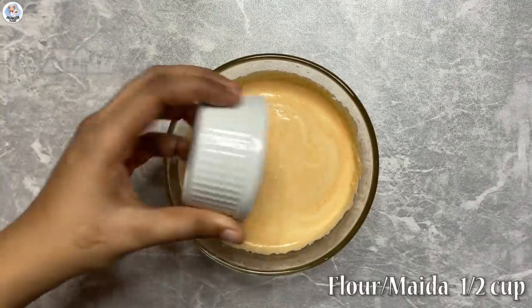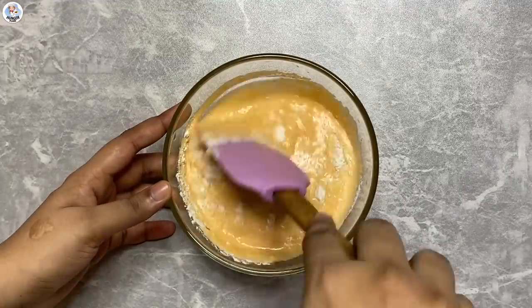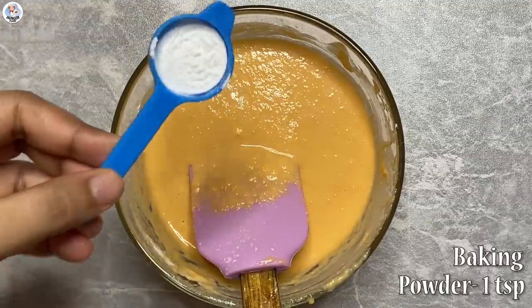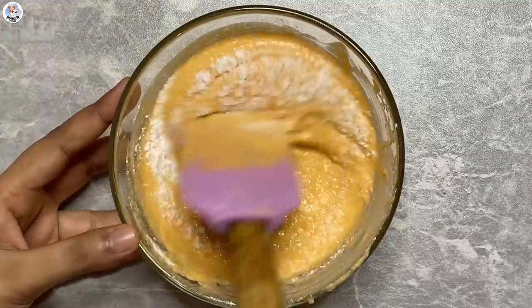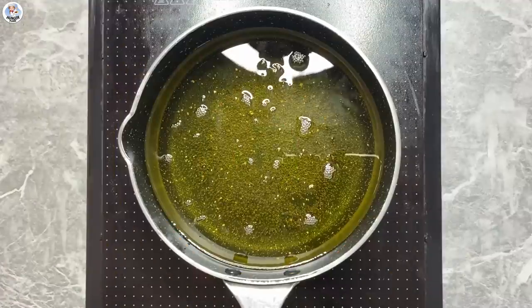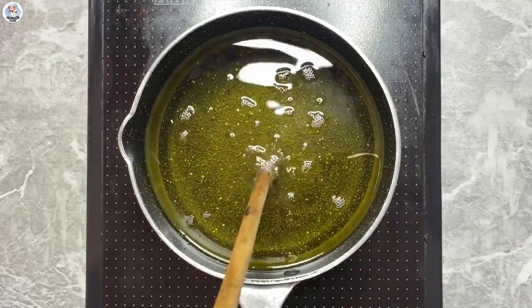Then I'm going to add approximately half a cup of flour. They haven't mentioned the measurements in any of the recipes, so I'm going to do all the experiments today. Finally, add the baking powder and mix until there are no lumps. Here's a quick hack to check if your oil is hot enough to fry: just touch the back of the wooden spoon to the bottom of the pan.